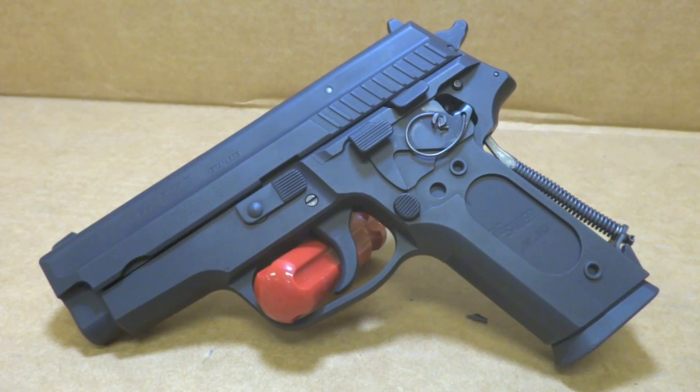Hey y'all, welcome back to Sin City Review. Today we're checking out a Sig Sauer P229 chambered in .40 Smith & Wesson.